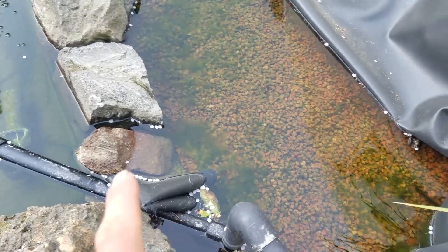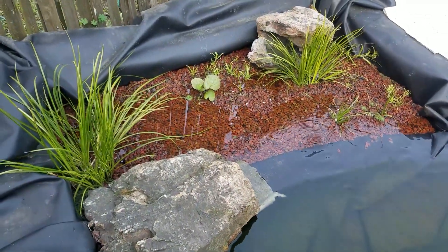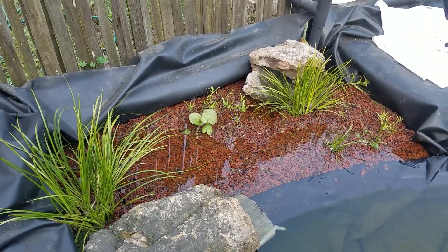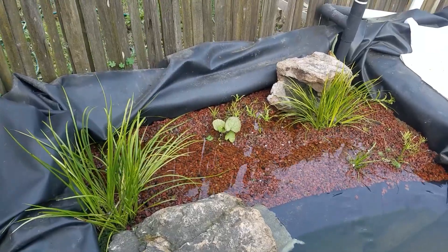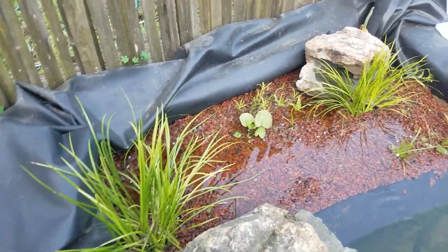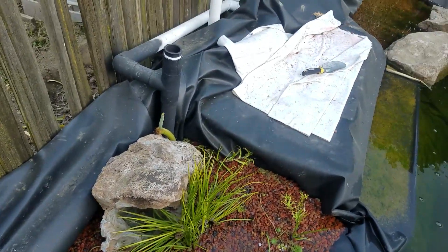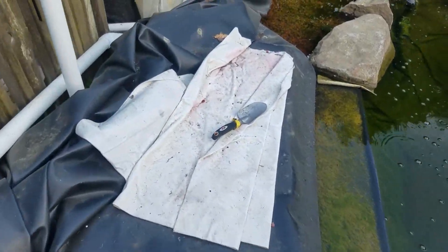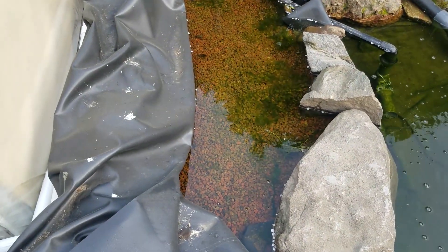Those rocks are just temporarily placed. Here's the bog on this side. You can see we still have to add a lot of lava rock because we're gonna put rocks in front here to bring it up. We have these plants just temporarily until we find some rocks. And then you've got your waterfall area and then the other bog just over here.